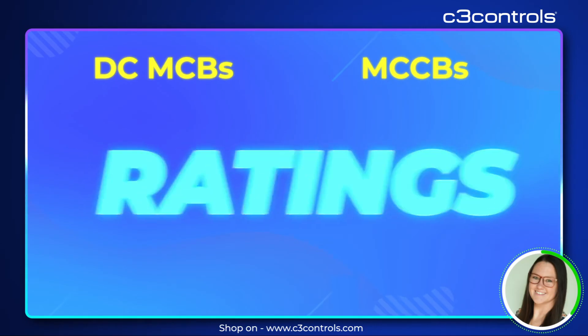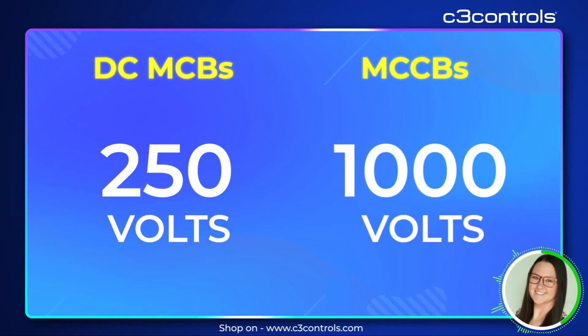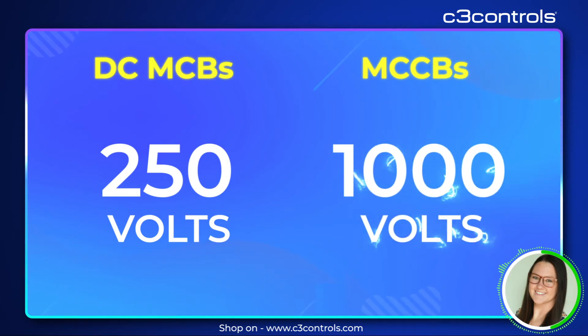When it comes to ratings, DCMCBs can handle up to 250 volts DC per pole. MCCBs can handle from 10 amps to several thousand amps, and higher voltages, often up to 1000 volts.